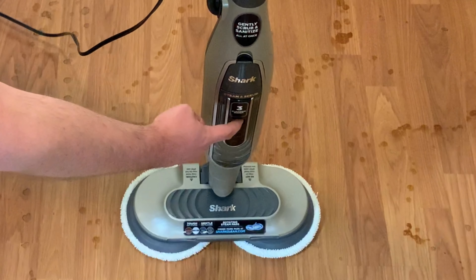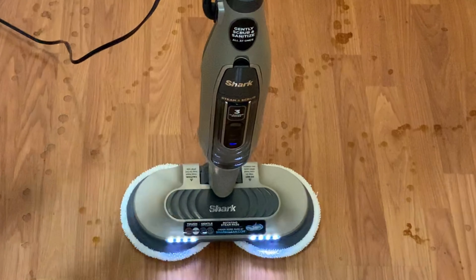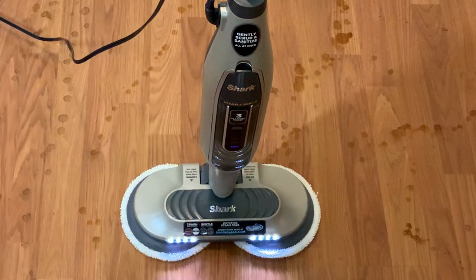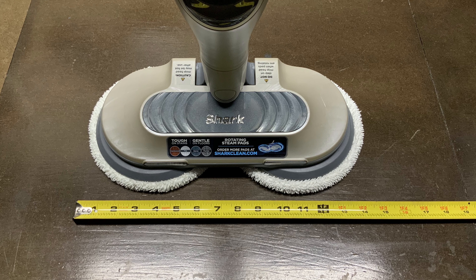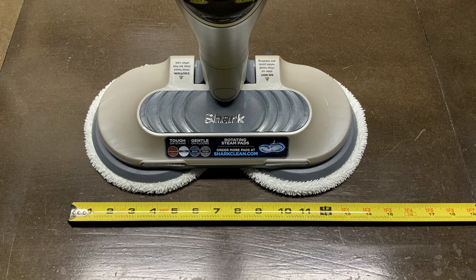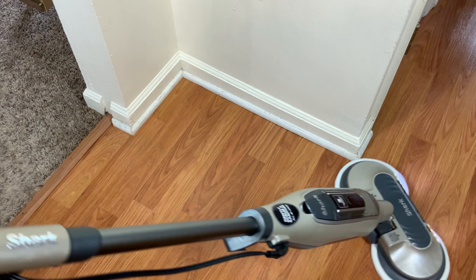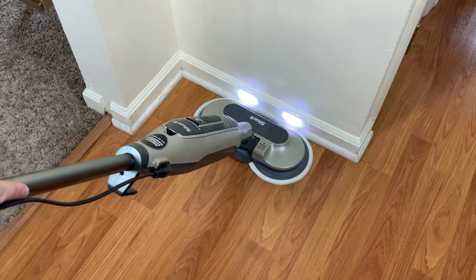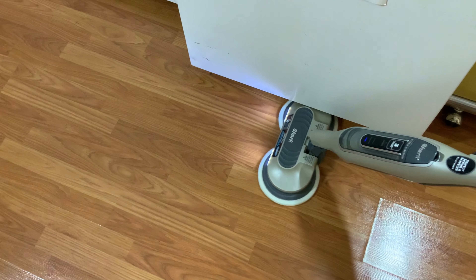Shark currently sells the Steam and Scrub in two versions. This is the more deluxe version which features an extra cleaning mode and LED headlights. This model came with two sets of reusable pads and extras can be purchased from Shark. With the mop pads attached, the Shark's cleaning path is generous at over 14 inches wide and the sides of the steam mop are low profile. Similar to the Bissell Spin Wave, the pads stick out for great edge cleaning and because the sides are low profile it can easily get under cabinets and certain appliances.